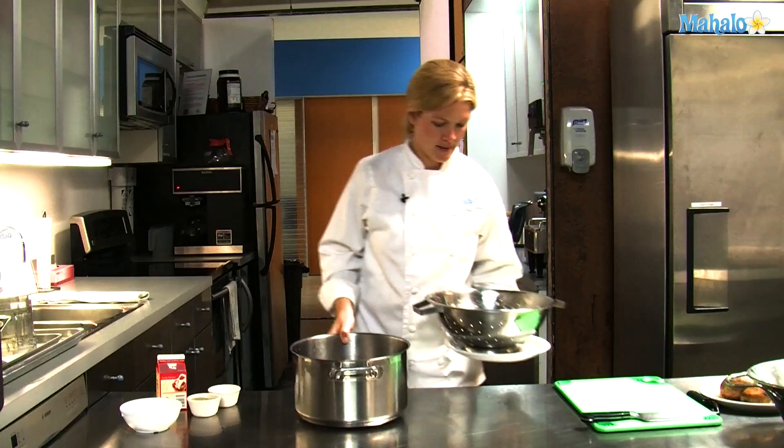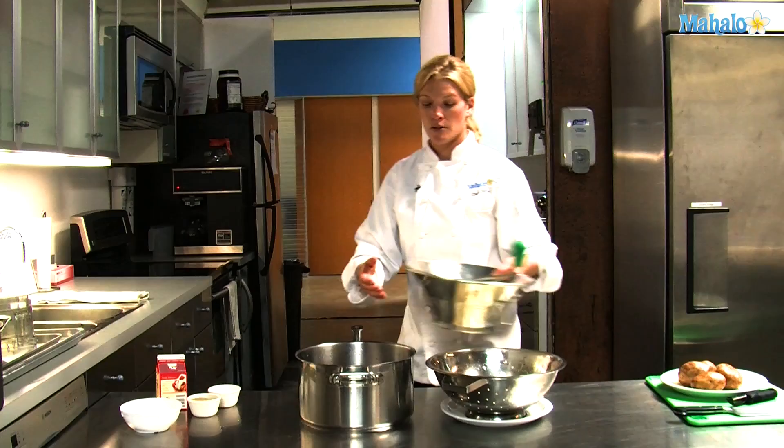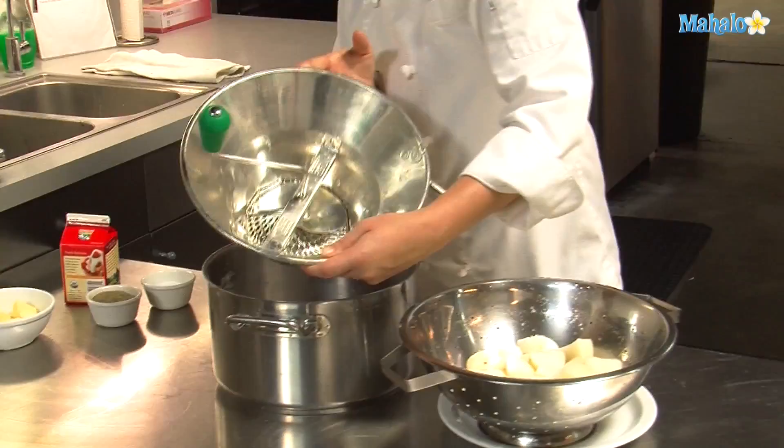I like to use the hot pan that I was using to mix my potatoes in. To mash my potatoes, I use a food mill. You can use a potato ricer as well. It makes them more fine so they're creamier mashed potatoes.